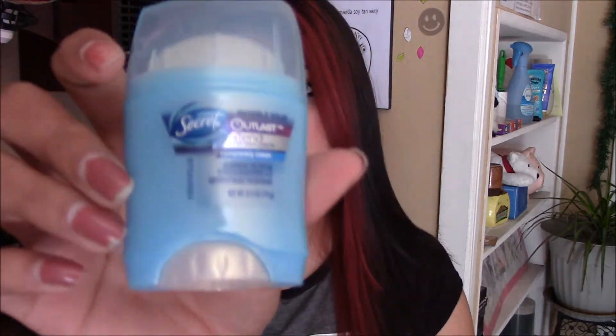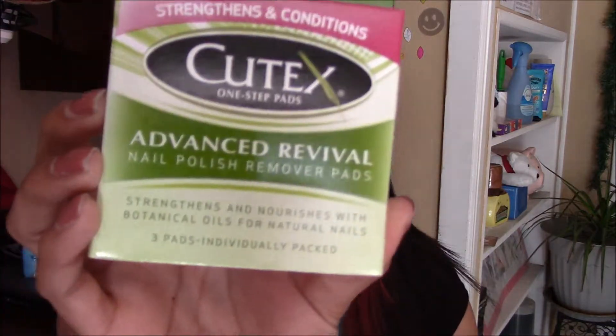The first thing that I see here is a Secret Outlast Extend Deodorant. This is what it looks like. They also sent me Q-Tix One-Step Pads, Advanced Revival Nail Polish Remover Pads. This is what it looks like.